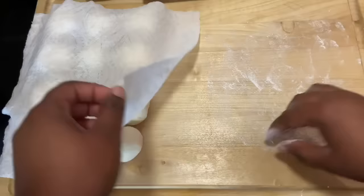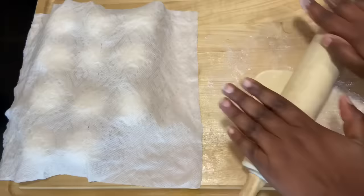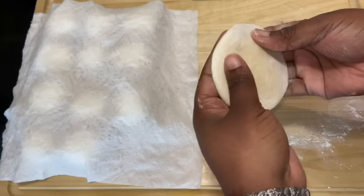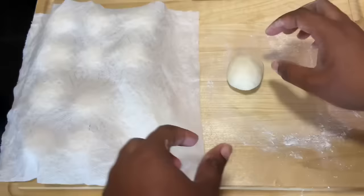Now I'm going to lightly flour my surface and take one of my dough balls. Using my rolling pin, which I lightly dust as well, I'm just going to roll out my dough. You can do this by hand if you'd like — I just find it looks a lot neater when I use my rolling pin. I'll dust off any excess flour and place it back under that damp napkin.